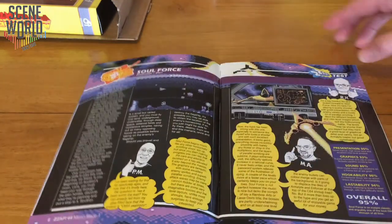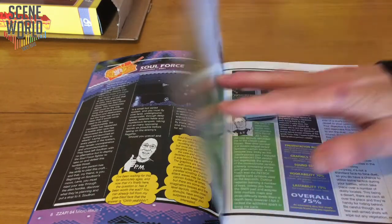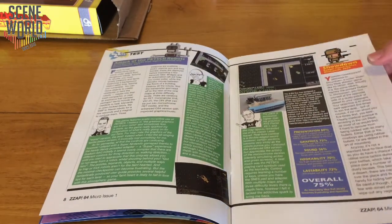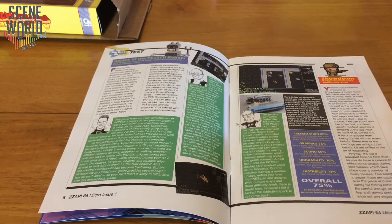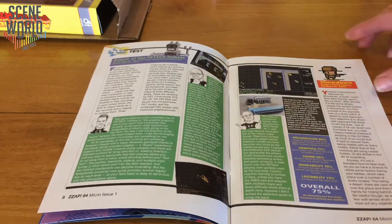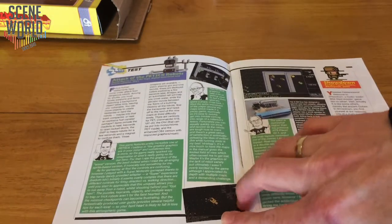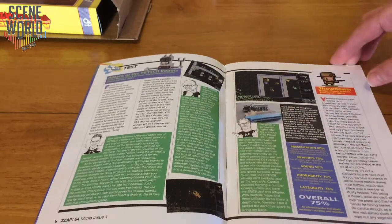Going straight in with the first review: Soulforce, 95% — superb game. I rated it even higher, and we had an internal discussion with all the scores to work out what the final rating should be. And then Attack of the Pet Ski Robots from 8-Bit Guy. Here you can see the adapter to use a Super Nintendo pad, and different versions of the game — the Pet Amber version and the Full Colour Enhanced version on the C64.